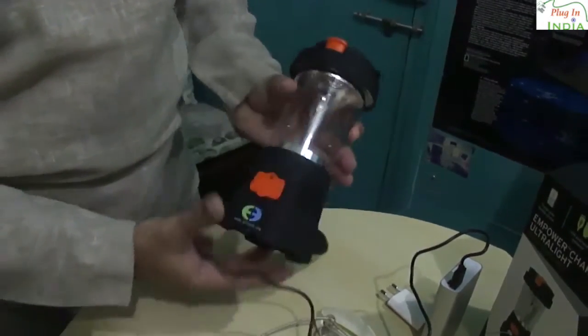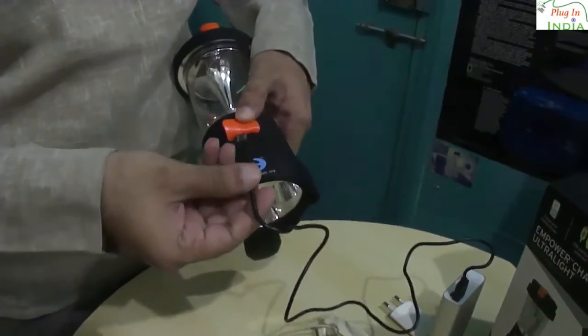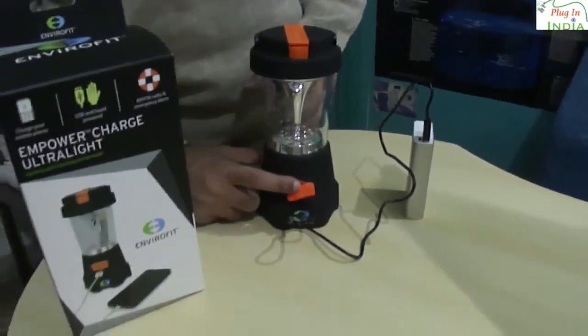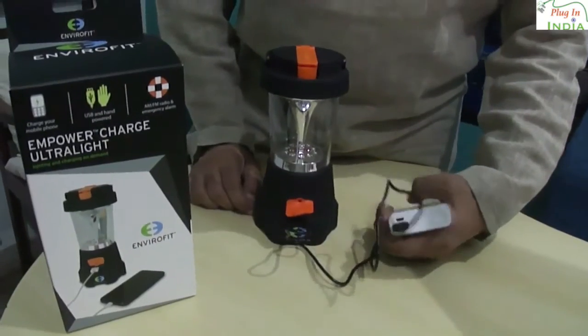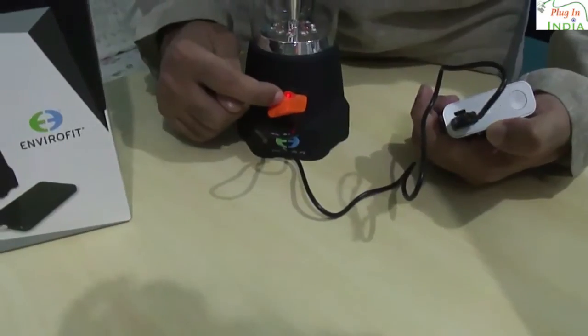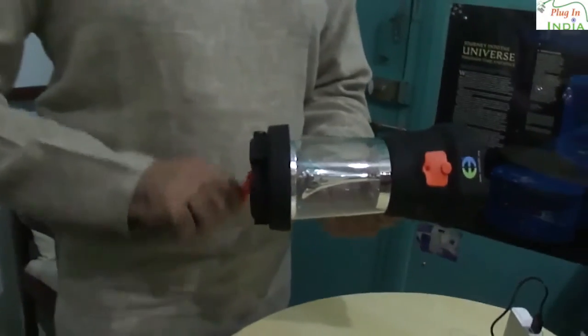You can just plug it into your Envirofit light and it will keep getting charged. You can see that it is drawing current and the charge indicator light comes on. Once the light is done charging it automatically shuts off, so you need not worry about switching off the power supply. The charge indicator is also available when you do manual charging — as you can see when I turn the handle.